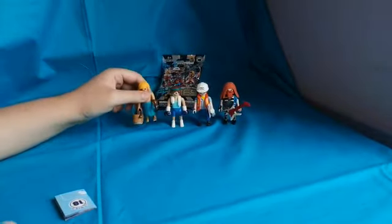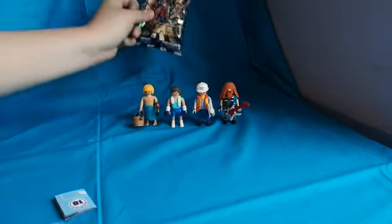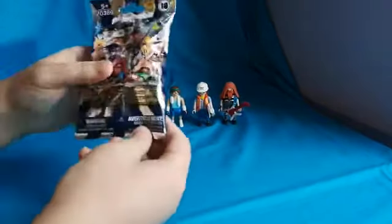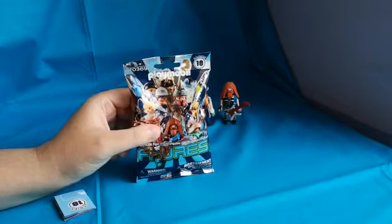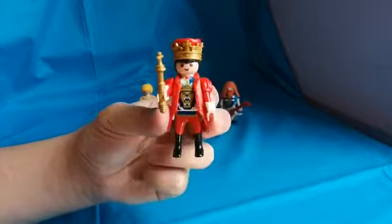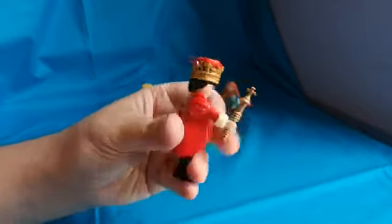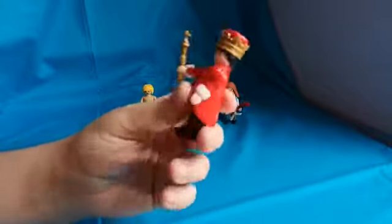So that's technically four, but we're moving on to number six, and hopefully it's no duplicate. Number six is a king. Yeah, pretty cool — I like the red coat.